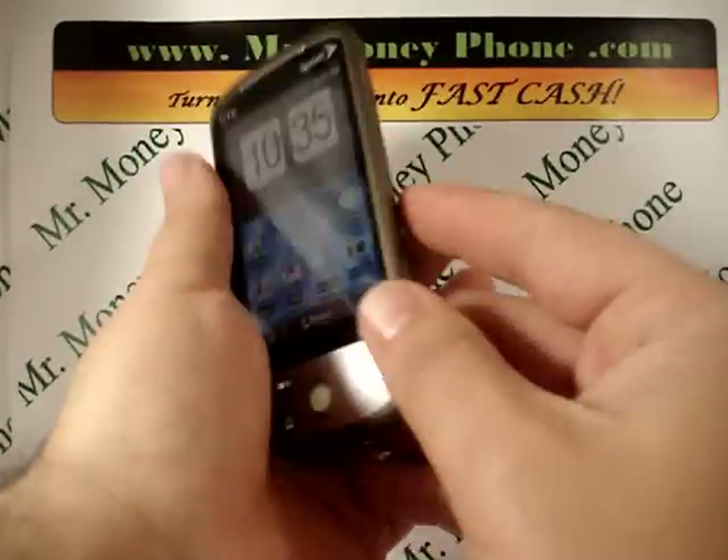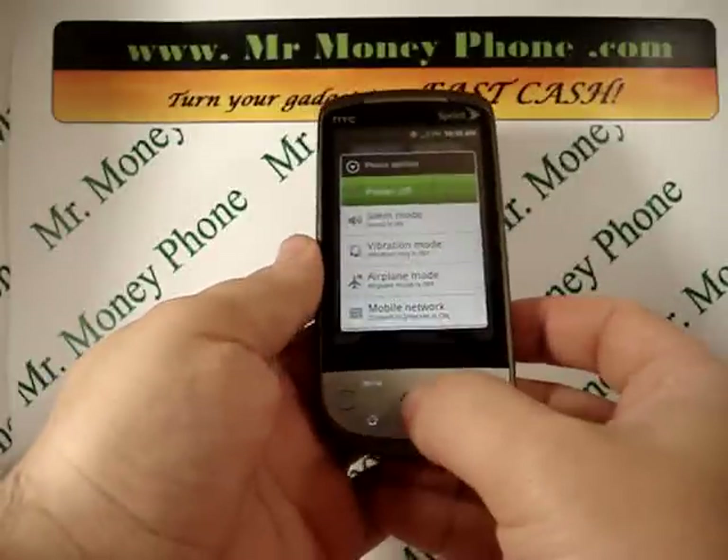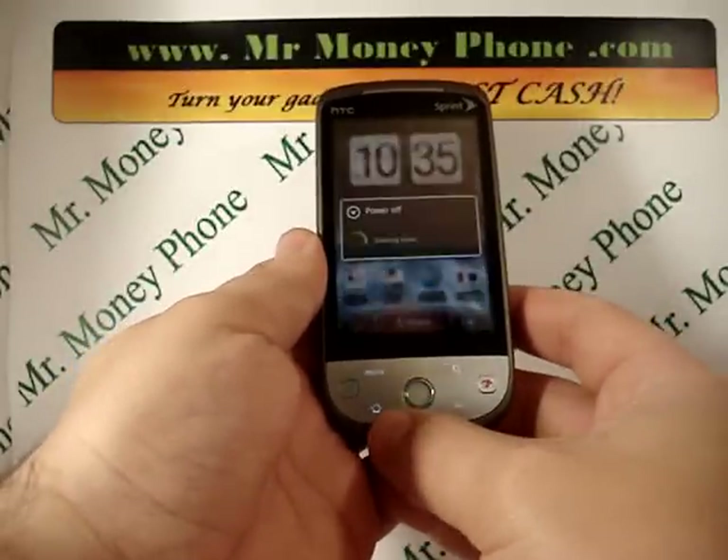First thing we're going to do is shut down the phone. The power button is in the bottom right-hand corner — press power off. Let's power down the phone.